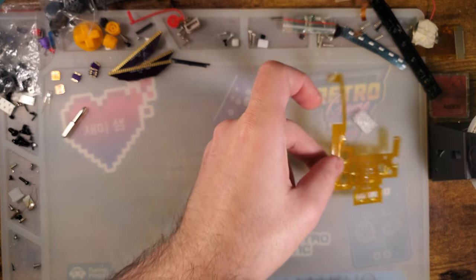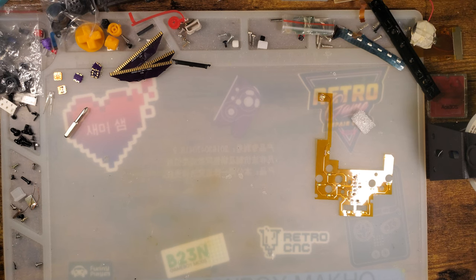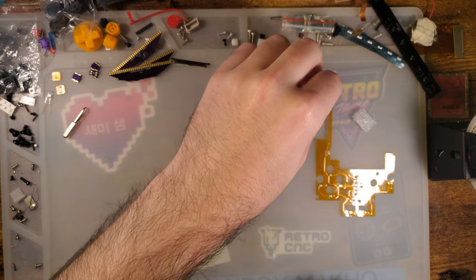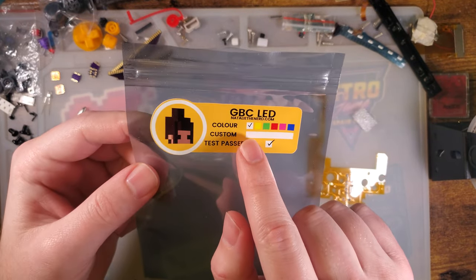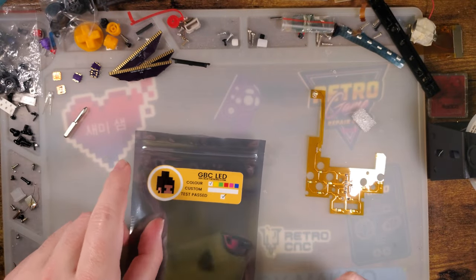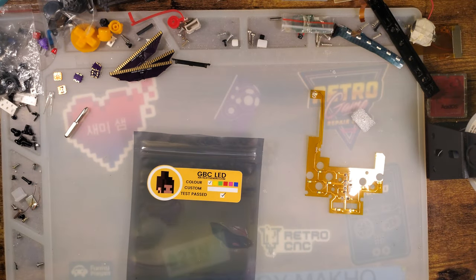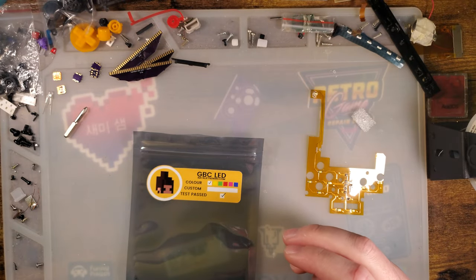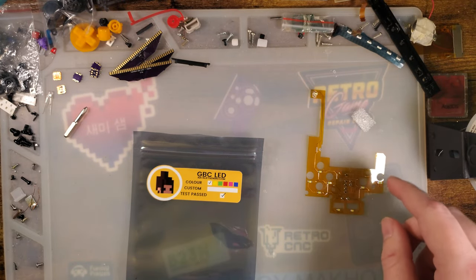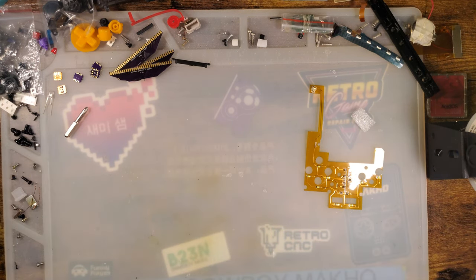Talking about the install and actually taking apart the console is going to take longer than actually doing the install, so I'm probably going to end up speed-running that. It comes in a few different variants, a few different colors. I got the white one because I figured if I wanted different color LEDs, I could just use different color buttons and refract the light through those. You can also get transparent ones. She also makes them for the other Game Boy models as well, but I have the Game Boy Color one here.